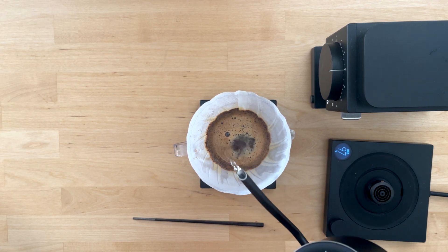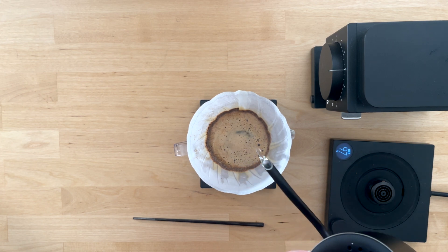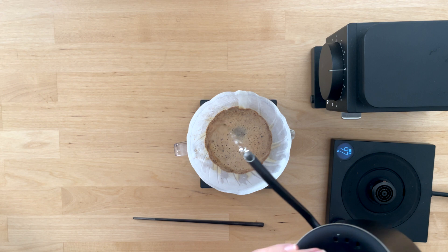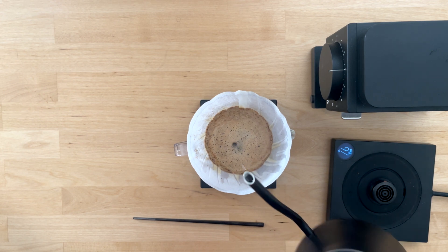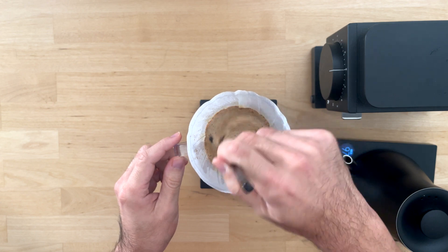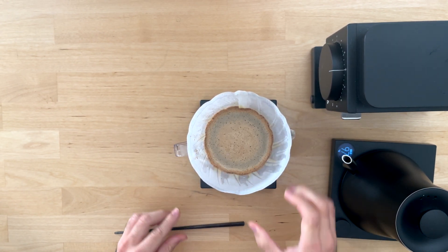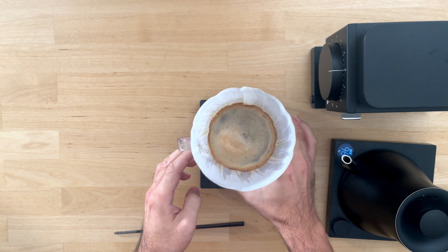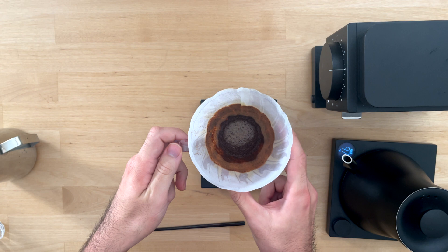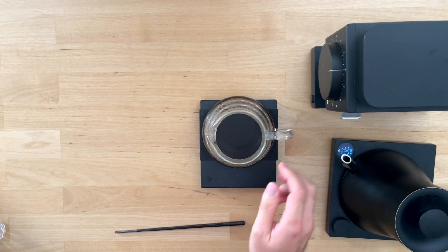For the last pour, here's where we can play around with our understanding of pour height. Since we're getting close to the later parts of extraction where we might start extracting some bitterness, we like to actually use a low pour height to finish the brew. As the water drains, we want a flat coffee bed to again help with that even extraction. Easiest way to do that is to give the slurry a stir and then a quick shake. This is a technique we learned from the coffee guru Lance Hedrick, which also helps push fines to the side of the filter to mitigate clogging issues.